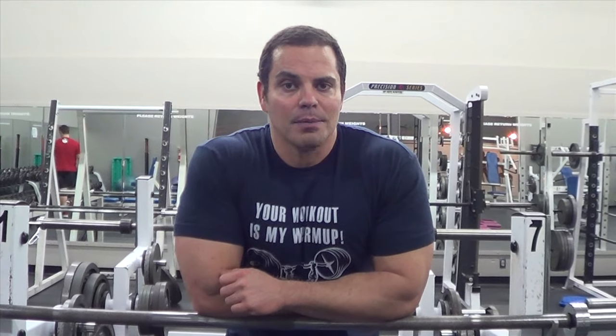So there you go — that is the close grip incline bench press. Give that one a try in your next tricep workout. And if you have any questions, comments, or feedback, please feel free to post them in the comment section below and I will chat to you down there.